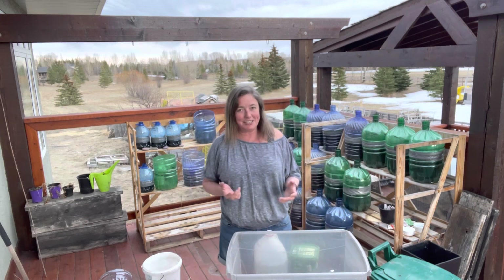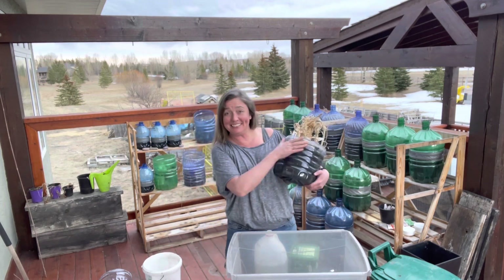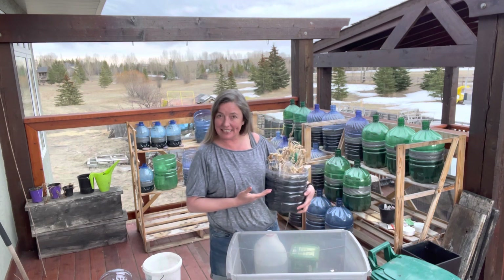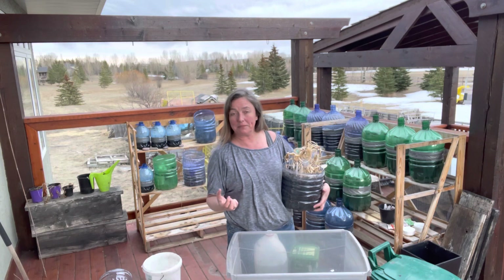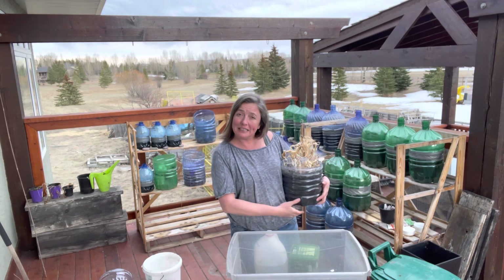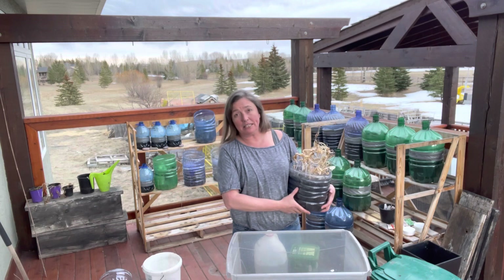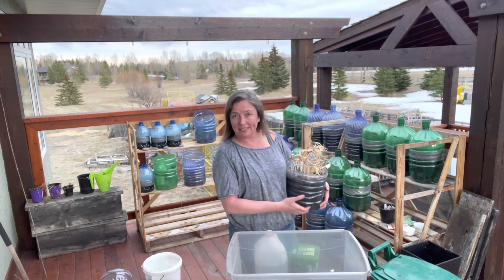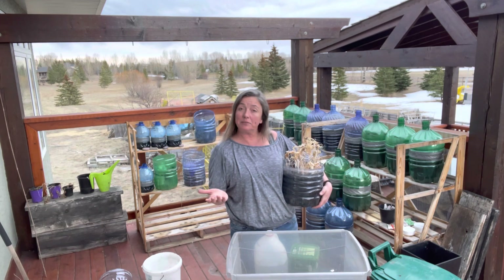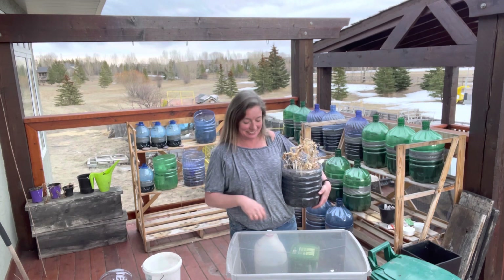I did a bunch of them last year and loved it. I'm using a lot of them again this year, but as you can see, there's a whole lot of soil in these things. That's a good thing because it's large enough to sustain the plants as they become mature, but it can be quite costly. If I was to replace all this soil for all of these every year, that would run me a lot of money. I already have almost 20 of these going and I'm going to be doubling that. That would become quite costly if I were to use my bag soil that I love so much — my ProMix Organic Herb and Veggie Mix, which I use for these.